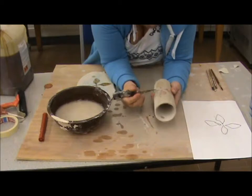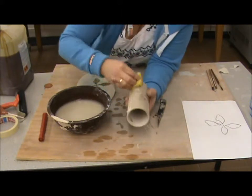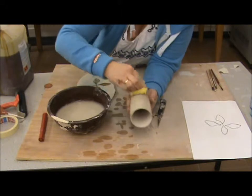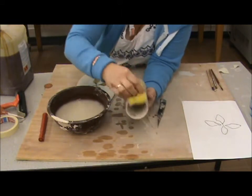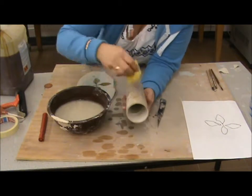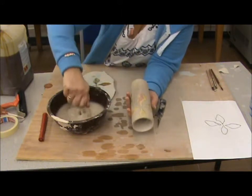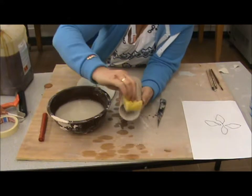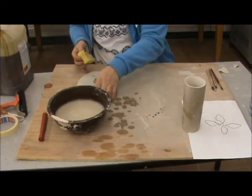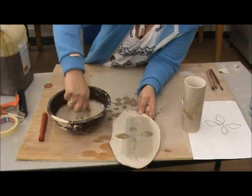I'm just going to take a knife over this a bit. The pattern starts to come through — it's pretty effective. This yellow tinge of the shellac will actually burn away, so it's pretty effective. I'm just using this one to show you — it's just a test piece.